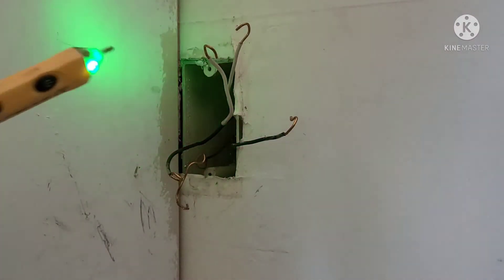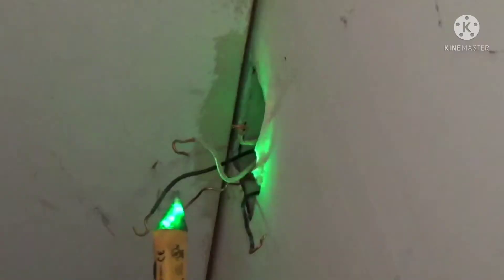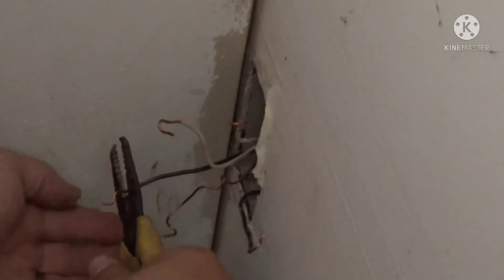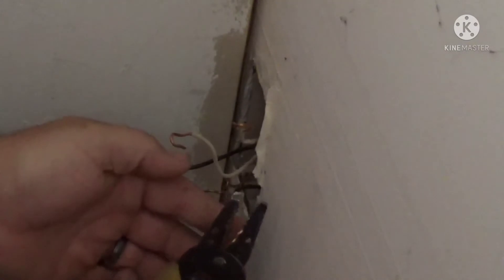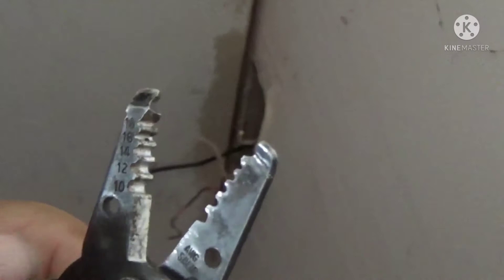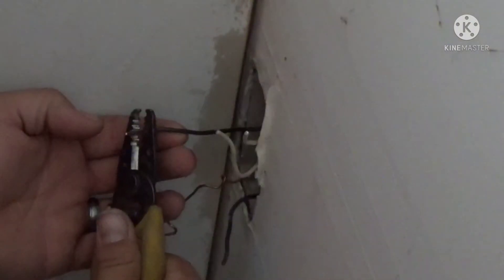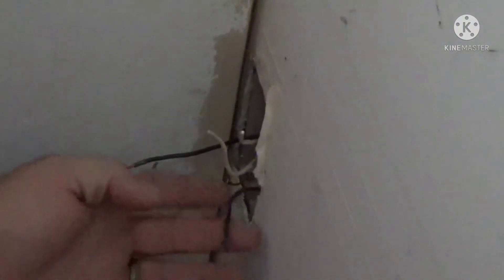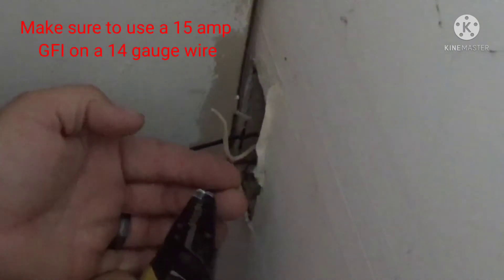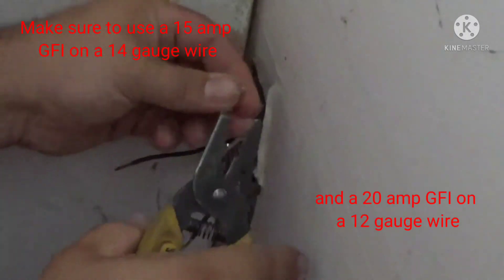Now we know for sure which wire the power comes in on — make sure to remember that. Flip your breaker back off and double-check that nothing is live, then go ahead and cut the ends of the wires off. I like to re-strip the wire when putting new GFIs on because sometimes the new ones need to be straight instead of twisted around a screw. In this case it's a 14-gauge wire, which should be a 15-amp circuit.